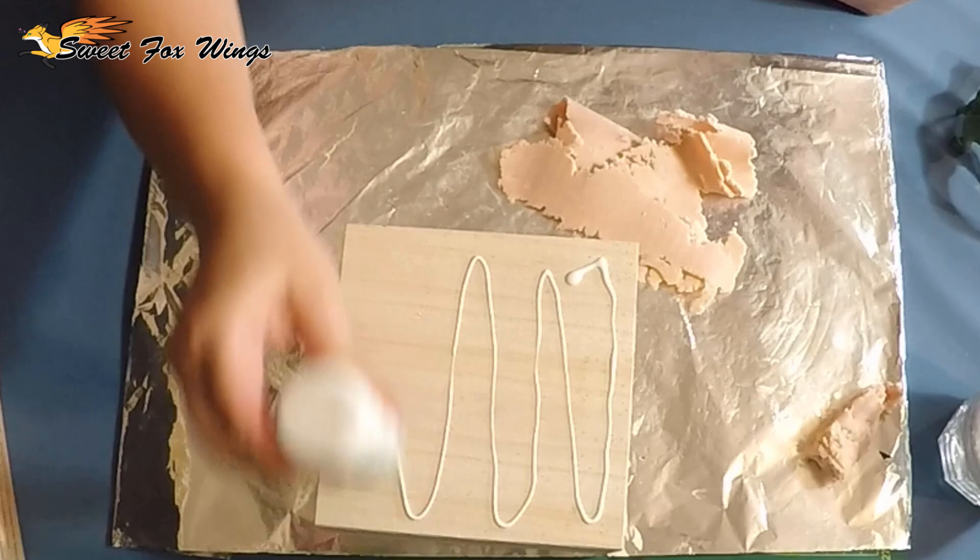Hey everyone, so today I am making the taco trophy or Nyark trophy.